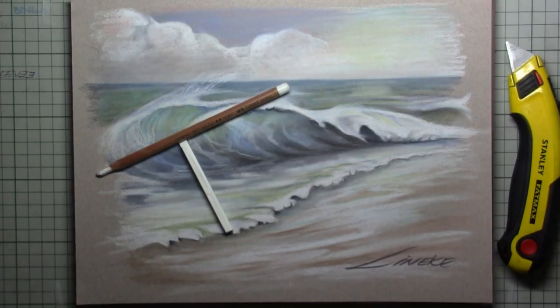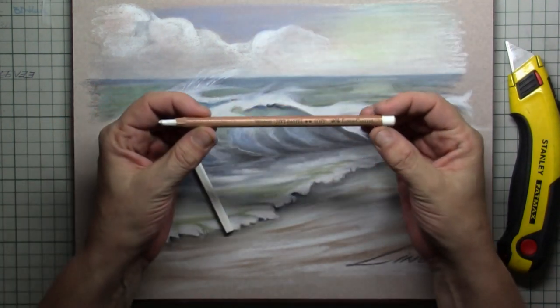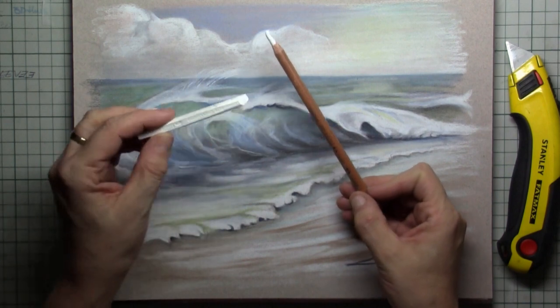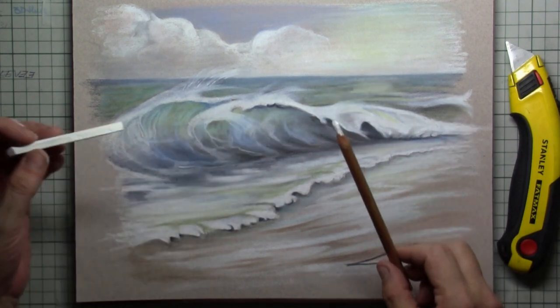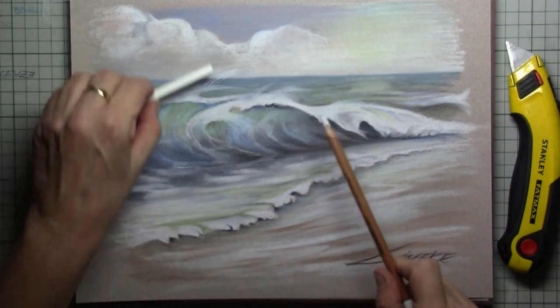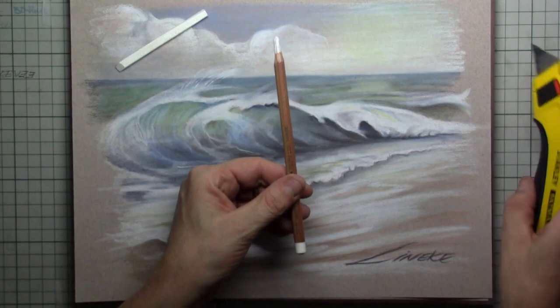Hi everybody and welcome to another tutorial. In this one we are going to draw a very nice wave. You will be needing a lot of white for this one. I've even bought a stick of white so I can spare out my pastel pencils, and it's also a very quick way for the setup.